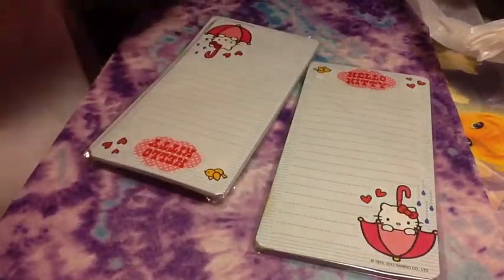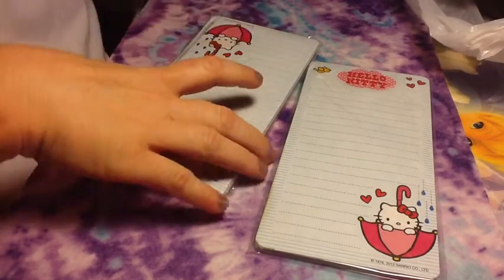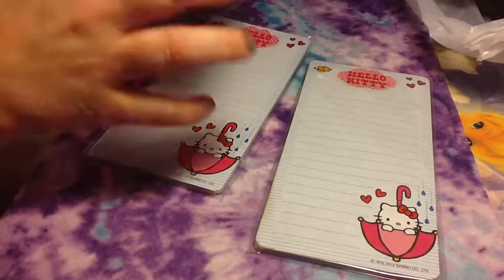I got these at Michaels, and these were 60 cents. They were a dollar, and then they were 40% off, so 60 cents.